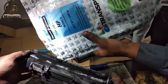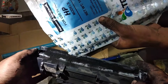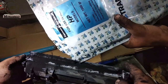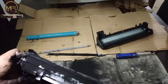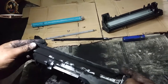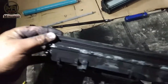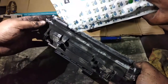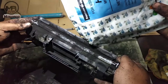Let's put it in the package. The package is about 300 to 400 rupees. I am going to put it on the ground and proceed.